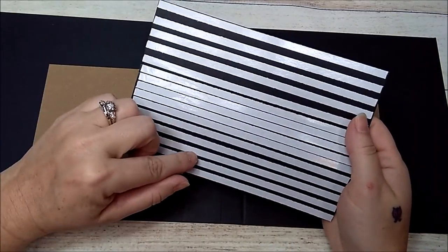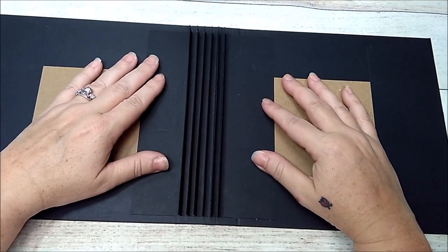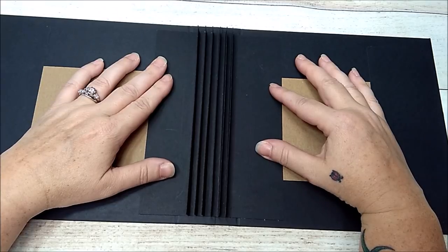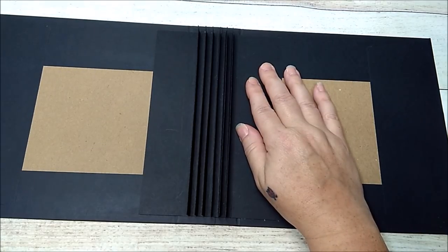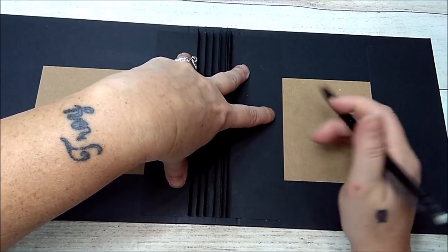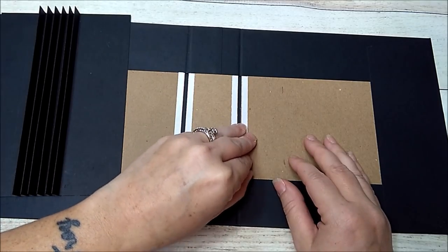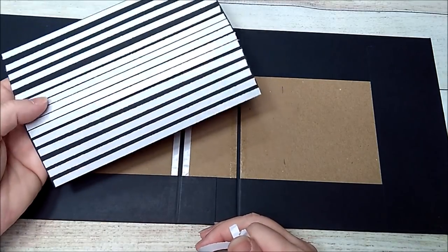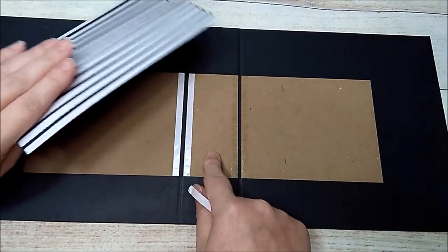Now that I have all my adhesive on and it's glued together, I'm going to place the binding in and center it up, making sure I have about the same amount of space on each side. You can measure this, but I like to eyeball it. I'm going to take a pencil and make a little mark so I'll know where to place it. Then I'll remove the adhesive backing, add wet glue — my art glitter glue — as well as score tape, and press it down.